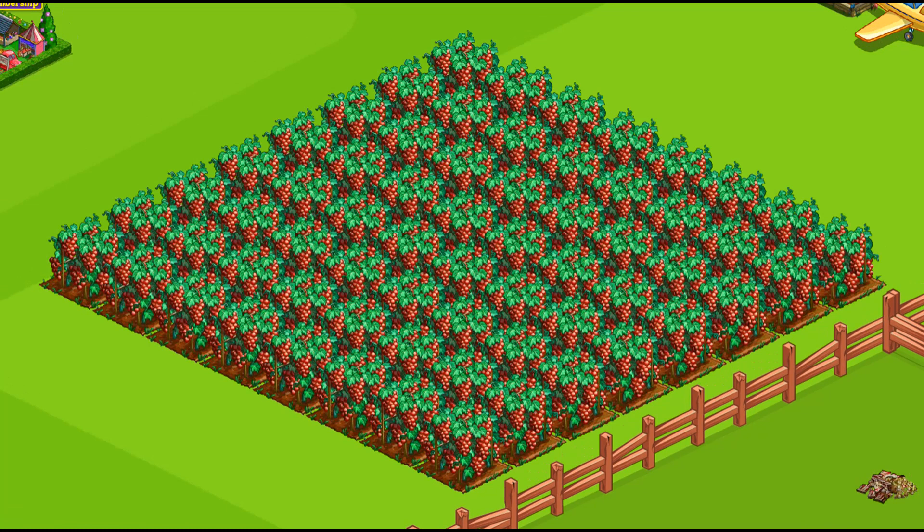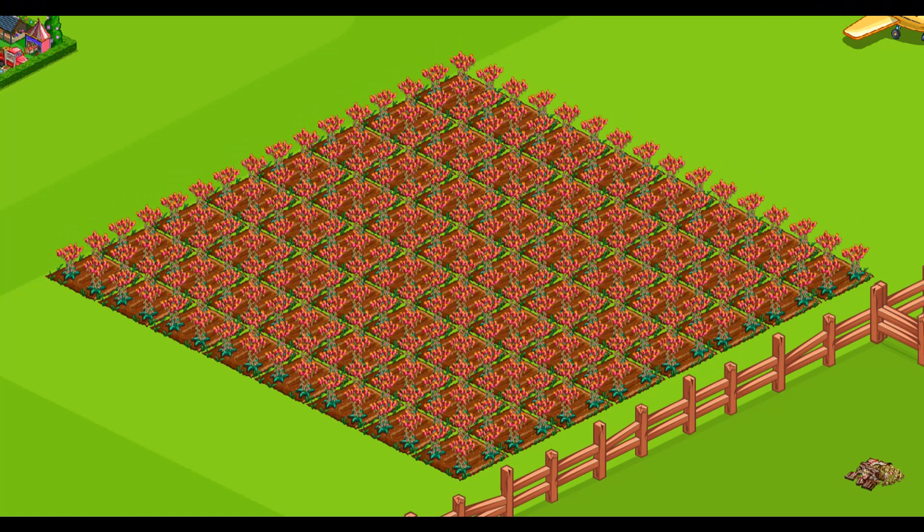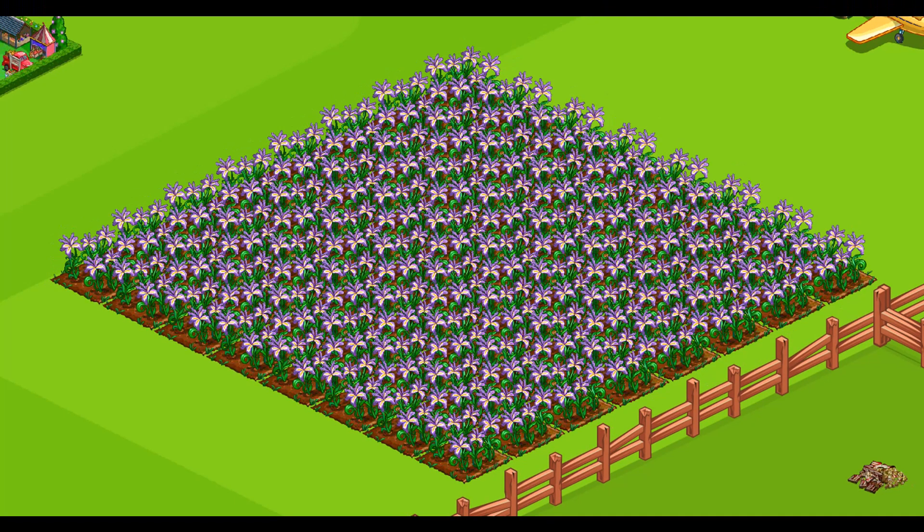Red Globe Grapes are a 16-hour land crop — the bushels are needed. Canyon Live Forever is an 18-hour land crop — the bushels are needed. Seagull Lily is an 18-hour land crop — the bushels are needed.